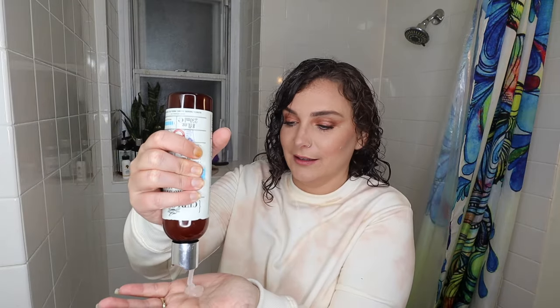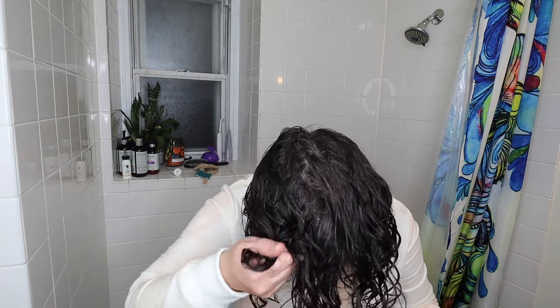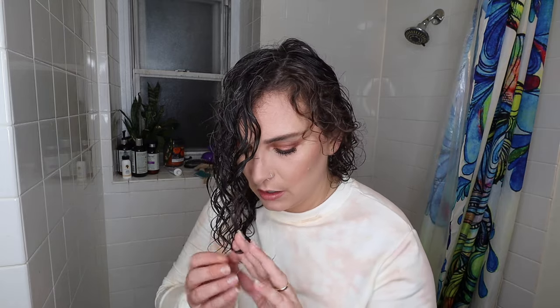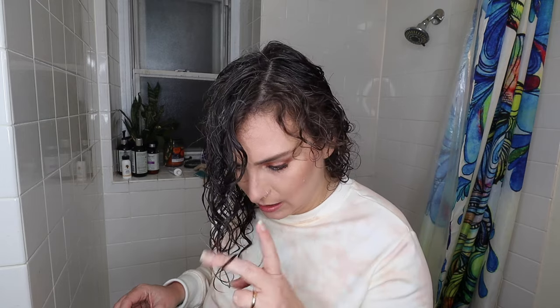Now I'm going to add the Curlsmith Hydro Style Flexi Jelly. Haven't tried this — this will be my first time. Probably shouldn't be trying multiple new things at once, but whatever. Oh, it smells so good. I'm going to add more and we are scrunching. Scrunching can kind of make some of the curls lose form, so once I've added my styler I'll just come back in at the ends and lightly redirect — sometimes it literally just is a gentle little boop.